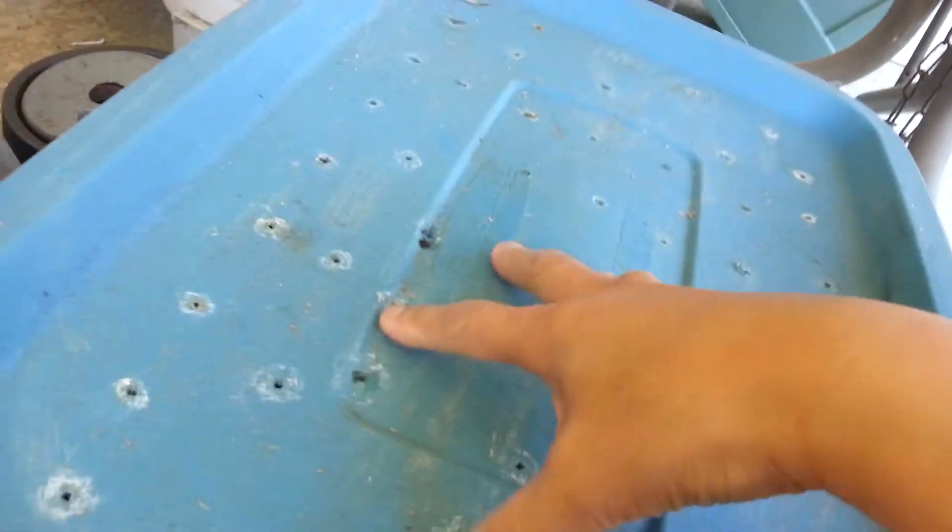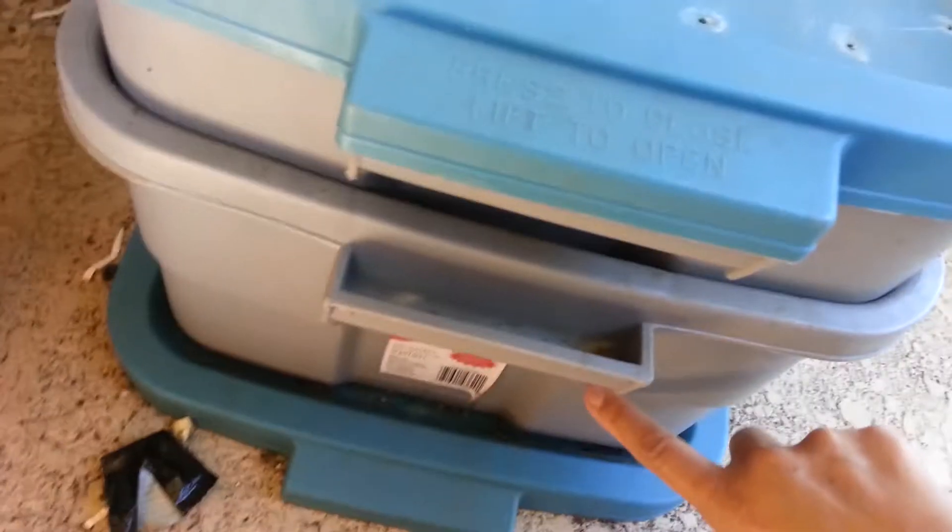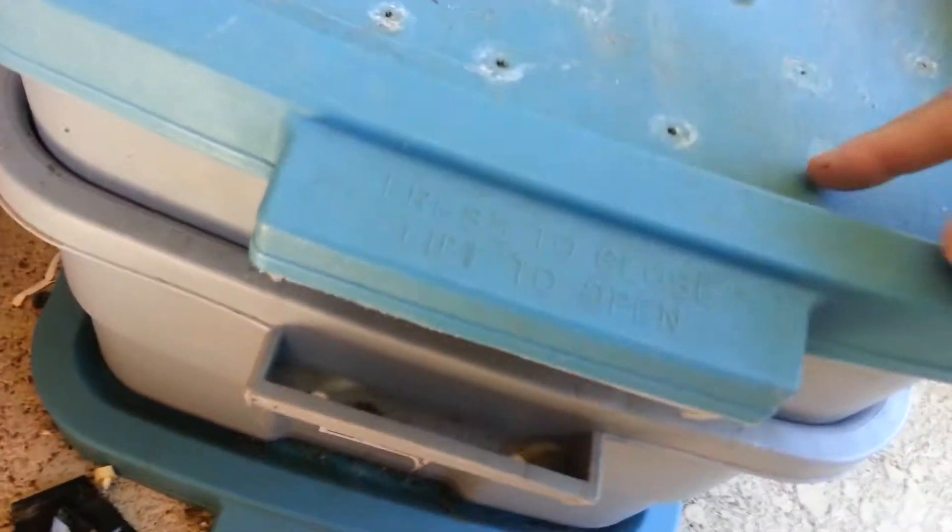In addition to this, you've got what they call worm tea that comes down here. The brown stuff that you saw — that was worm castings.